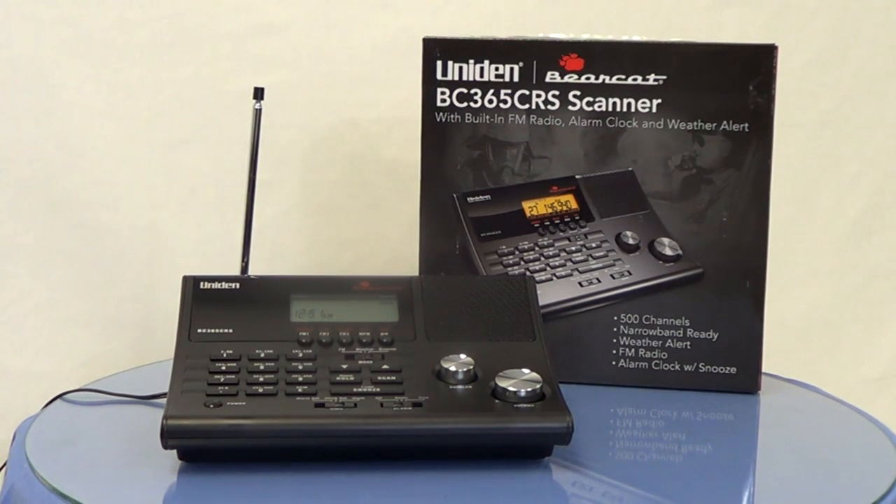Included in the box is not only the scanner, but the telescoping antenna and the AC power adapter. The unit also has a 24-hour backup battery capability with the addition of three AA batteries, which are not included.